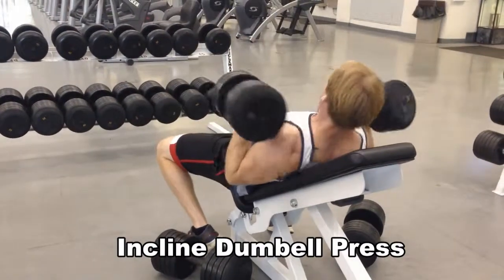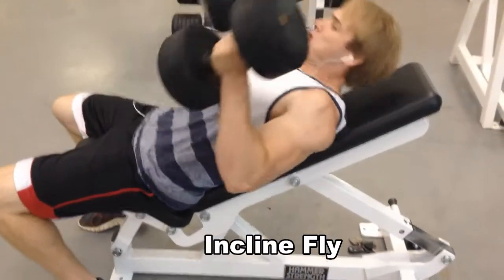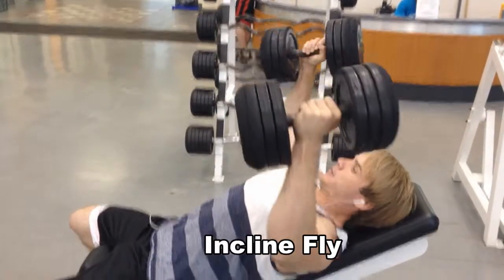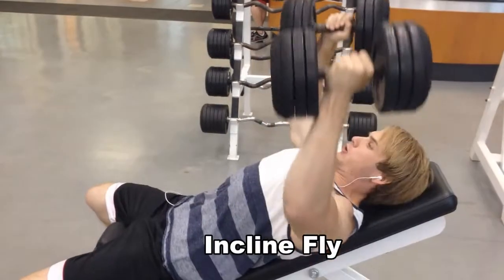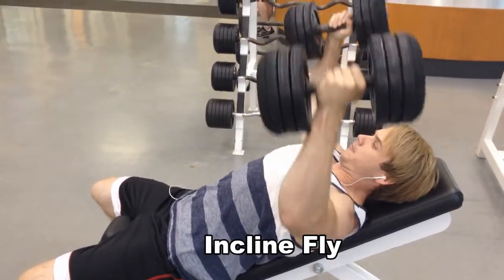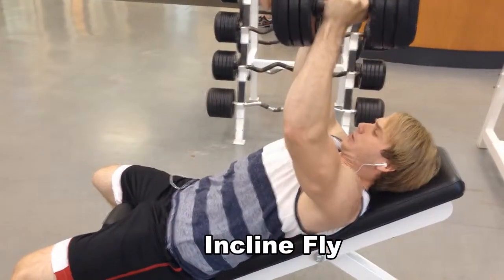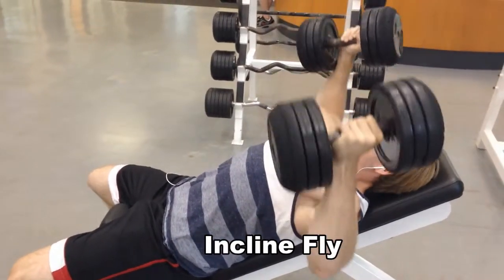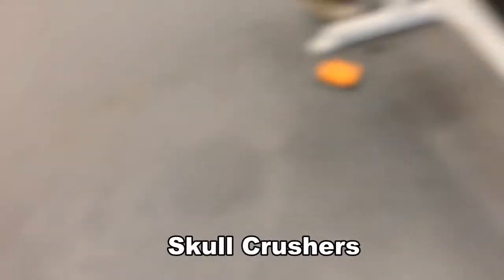The thing about 4 reps which isn't even good for me, but who cares. Hit the incline fly to finish off the chest, doing 3 sets of 8. I feel the burn more at higher reps, feel the muscle fibers breaking down at higher reps, so this is how I like to do it, just keeping the mind-muscle connection with my chest.